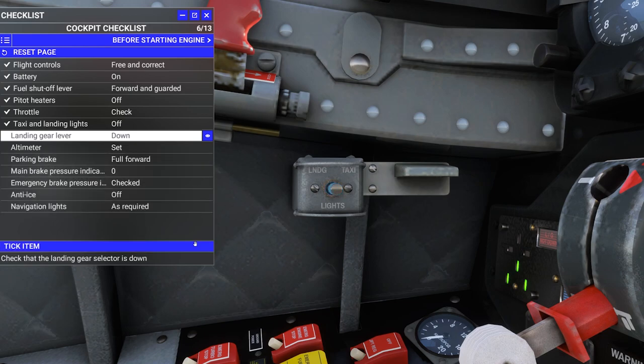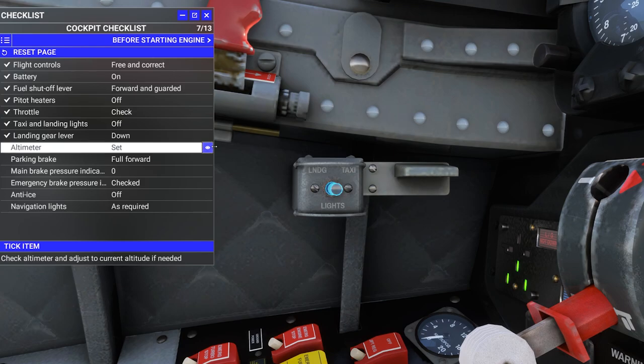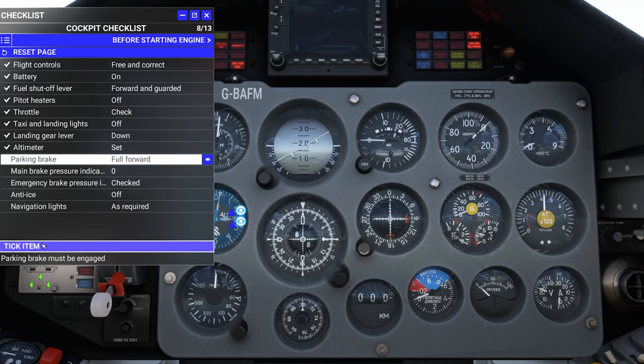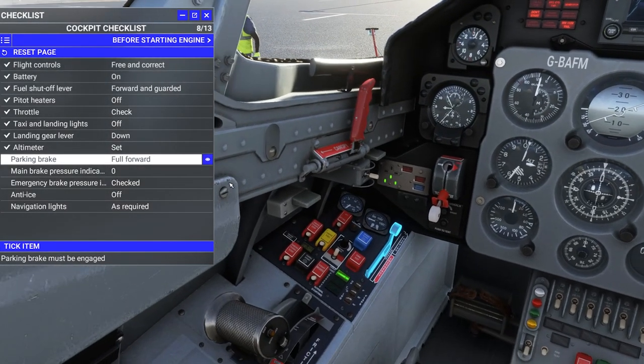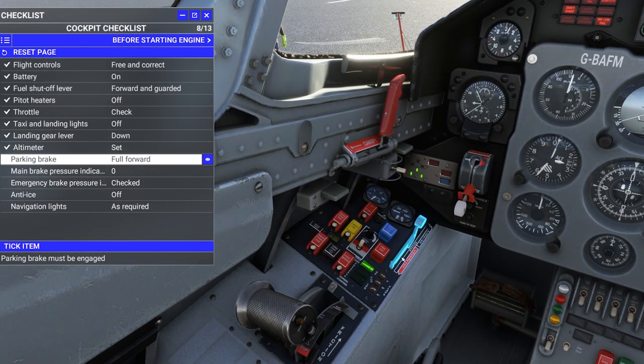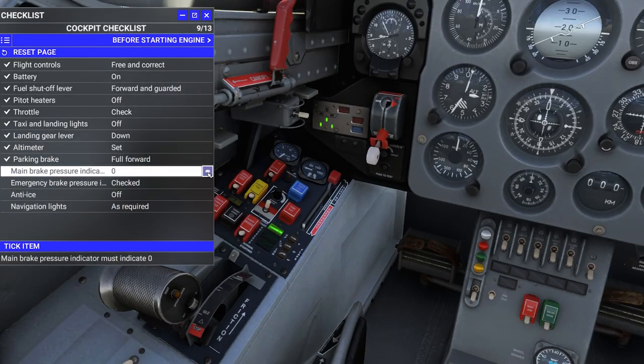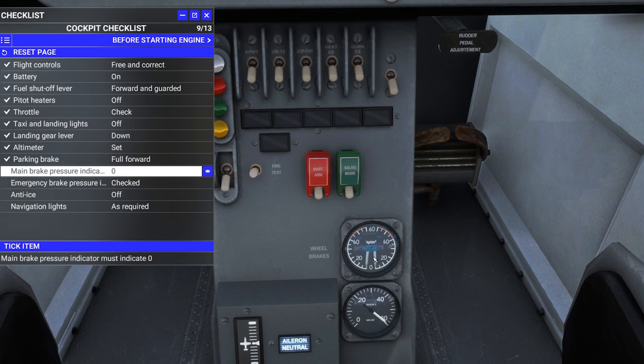Landing gear handle — right there staring at us. Altimeter setting — we're just going to hit B on the keyboard. The altimeter is right up on the forward console. Tap B, set barometric pressure. Parking brake is set — actually kind of a neat position for it. Main brake pressure indicator should be at zero, and the standby is looking at about 60 pounds of pressure.